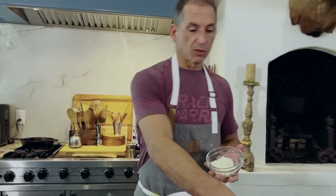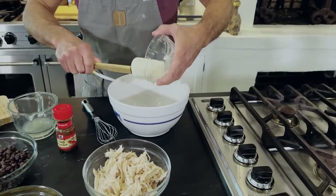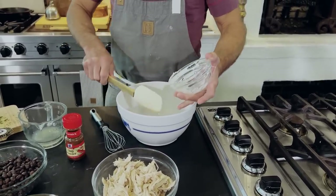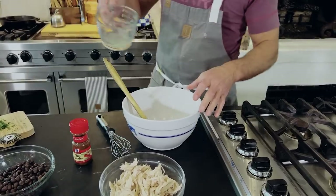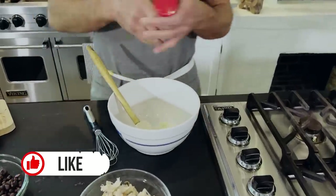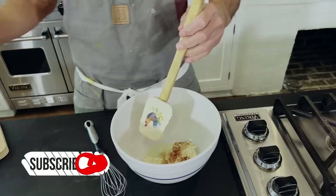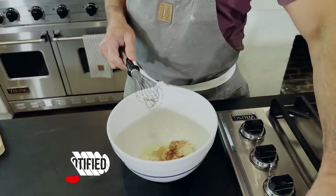So we're going to start out making a simple little dressing using mayonnaise, lime juice, and chili powder — three things that go great together. A little lime juice, a little chili powder, I'm just going to eyeball it.